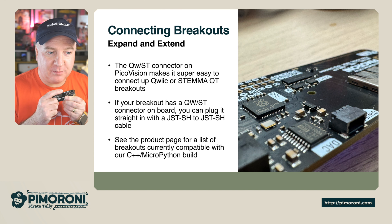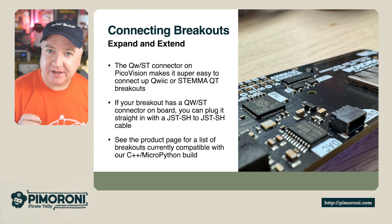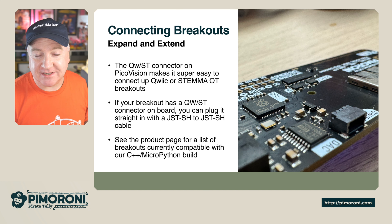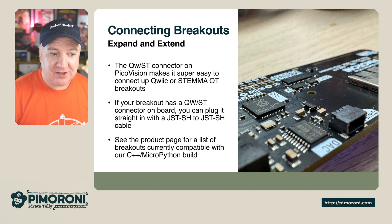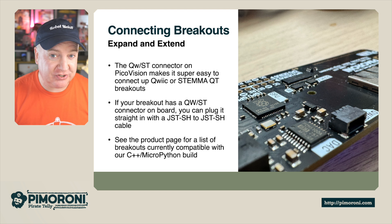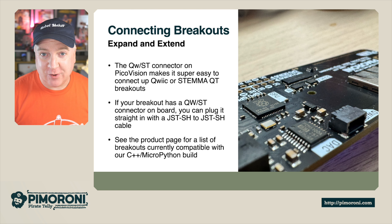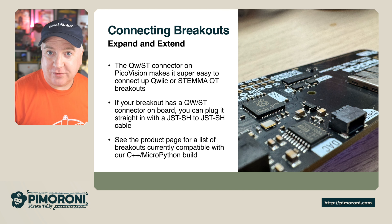The QSTEM connector on board is a quick-connect QT connector, meaning we can plug in additional sensors. We'll have a look at the CO2 sensor in a minute during the demo. You can have all kinds of additional breakouts — if your breakout has the QSTEM connector on board, you can simply plug it straight in using a QSTEM-to-QSTEM cable. Check out the product page below for a full list of compatible breakouts.